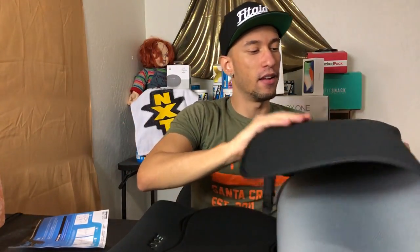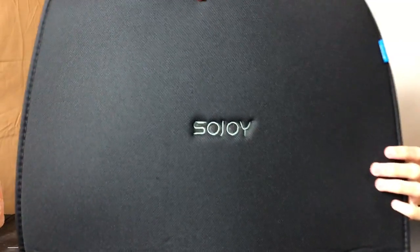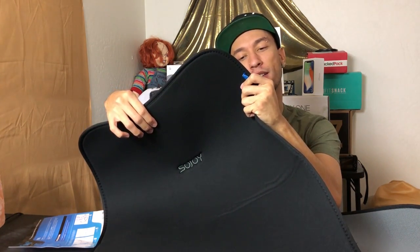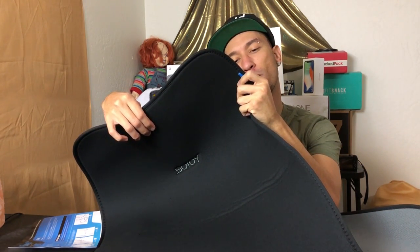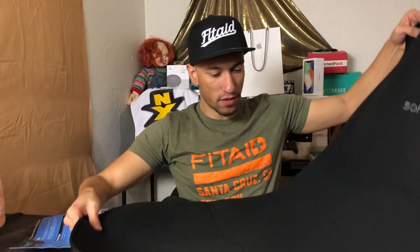The headrests are completely black, and the actual seat cover has the SoJoy logo embroidered right on it. The tag says it's 100% polyester, the back is silicone drop anti-slip fabric, and it's filled with urethane foam. It's both hand-washable and machine-washable.